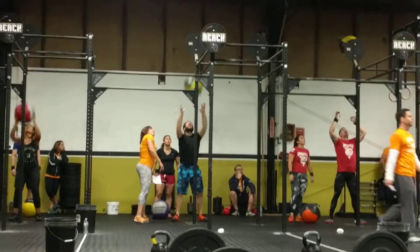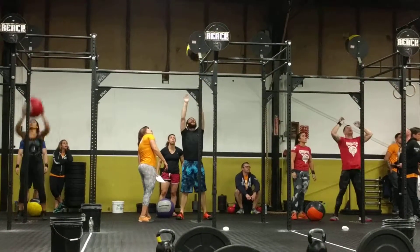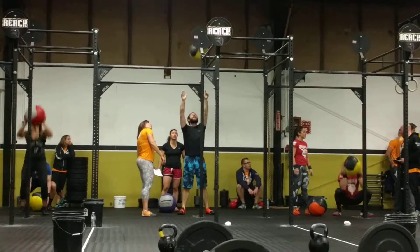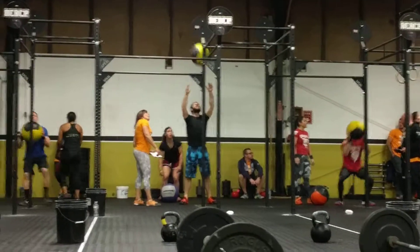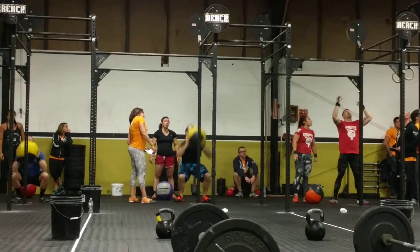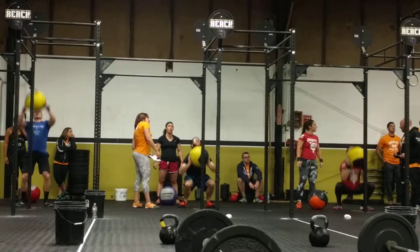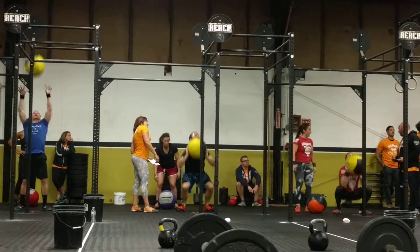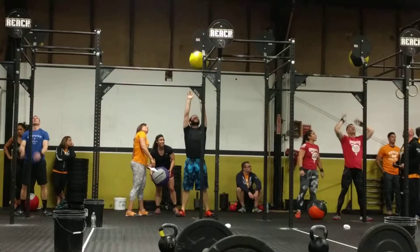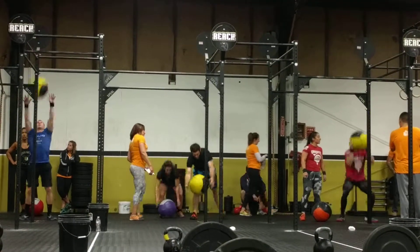What are you doing there? Pull-ups! What are you doing there? Pull-up! What are you doing there? Thank you!